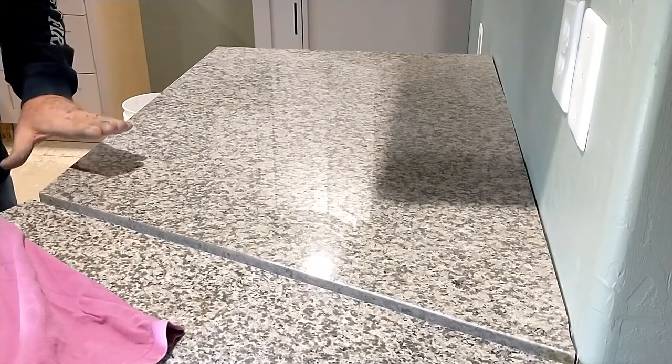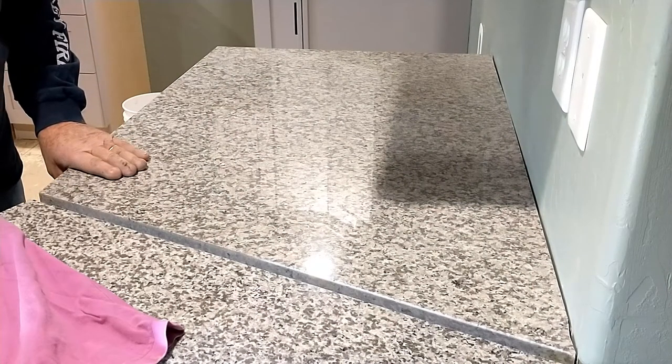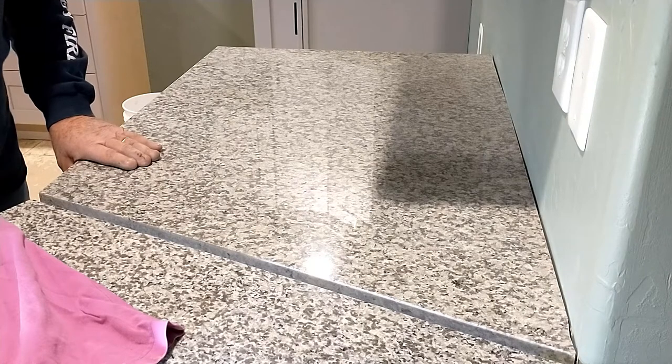I wanted to make another entry on our house building project. We're doing granite countertops and I want to do an overview.